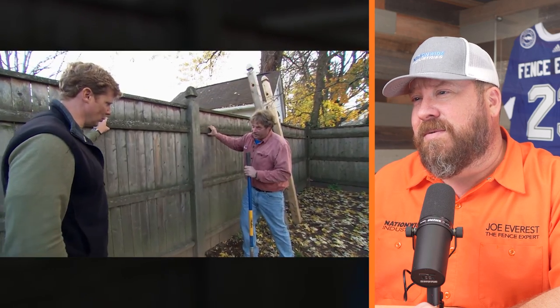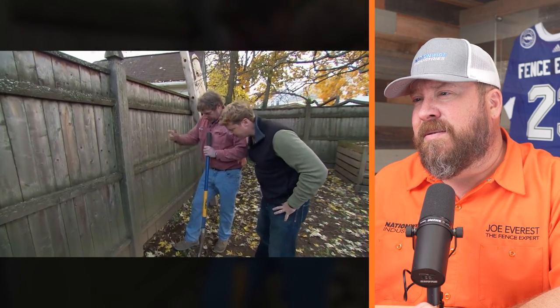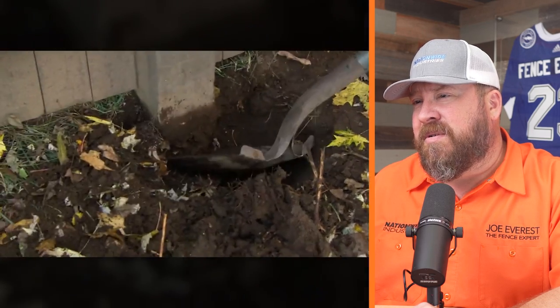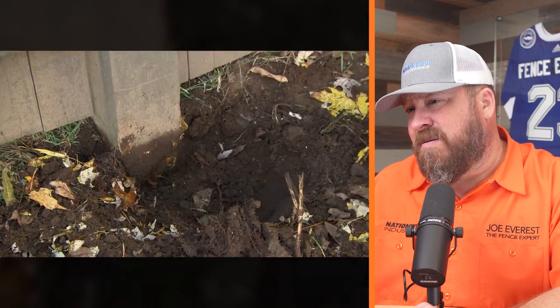You got a little sway in your fence — wow, that is a lot of play. Something is going on down beneath. Over time, moisture and insects can damage the post at ground level, causing the whole fence to wallow. No concrete — that's not good. We've got to replace that post.